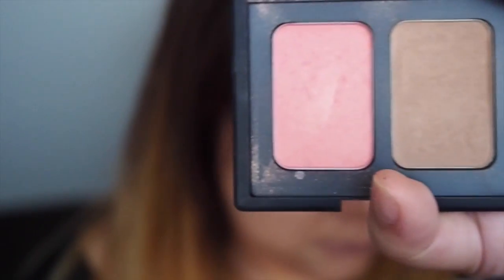Now to finish off the face I'm using the NARS Duo Palette in Orgasm and Laguna. I'm going to use the Laguna Bronzer to go back through and contour the hollows of my cheeks again just to make it a little bit more defined. And I'm also going to use the Orgasm, which is a blush colour, on my cheeks.